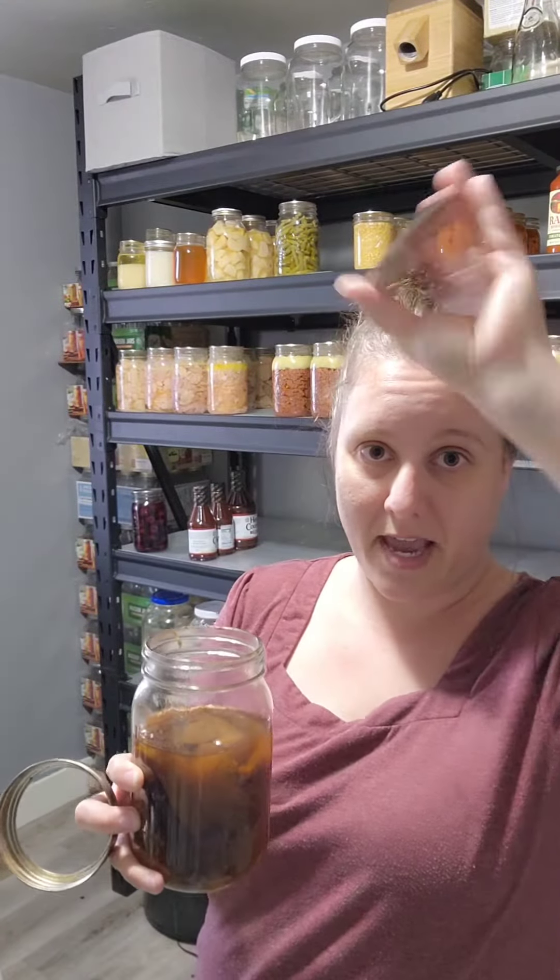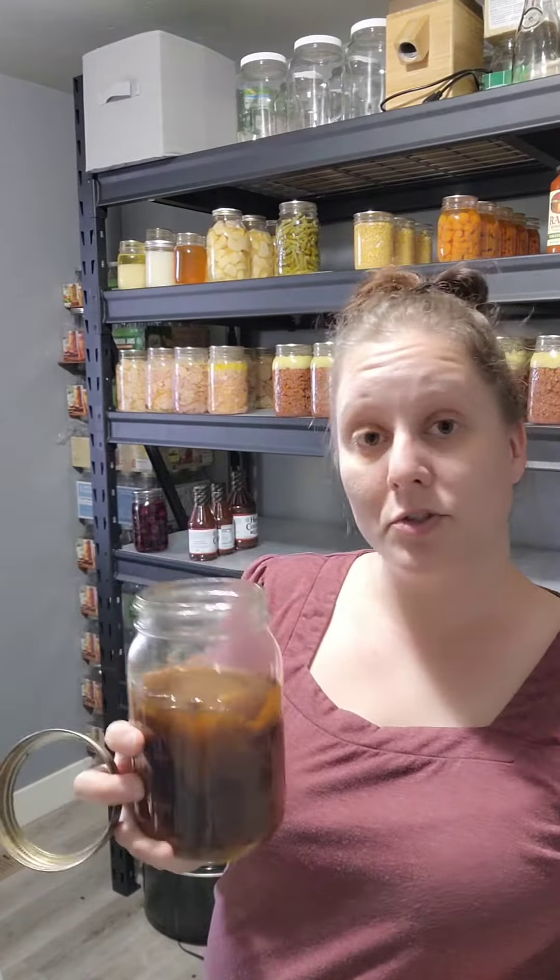This is a good can. This is pickled peaches — that's all this is. It's got clove, it's got cinnamon and vinegar in it.